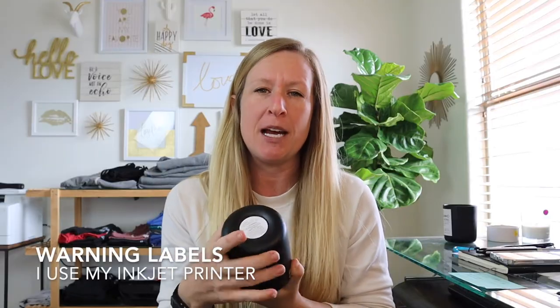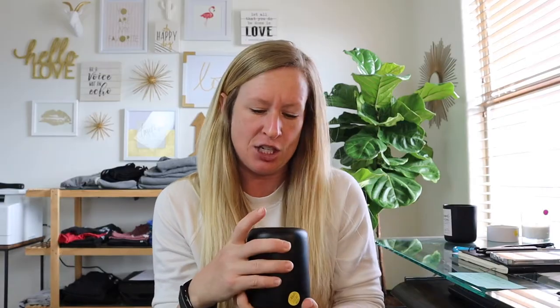My warning labels I actually print at home on my inkjet. Just because they're only black ink, it felt easier. I use an Avery one and a half inch label and I use matte on this because if you do glossy through inkjet, either I don't have patience or it simply doesn't work — it smears. I don't know if I just need to let them settle and cure longer, but either way I ended up using matte because I don't have patience.